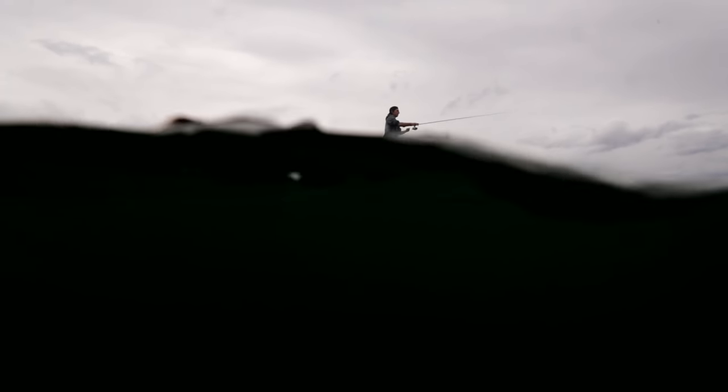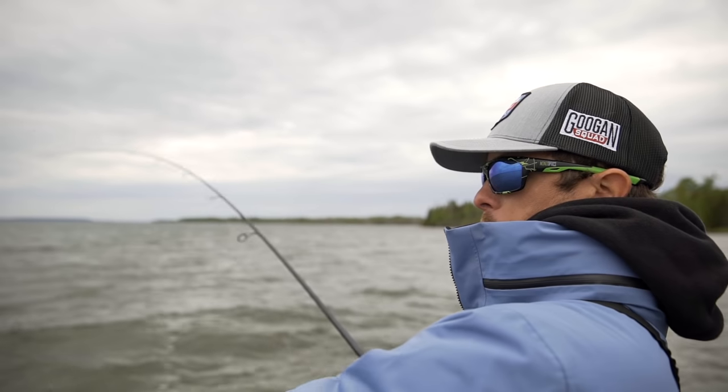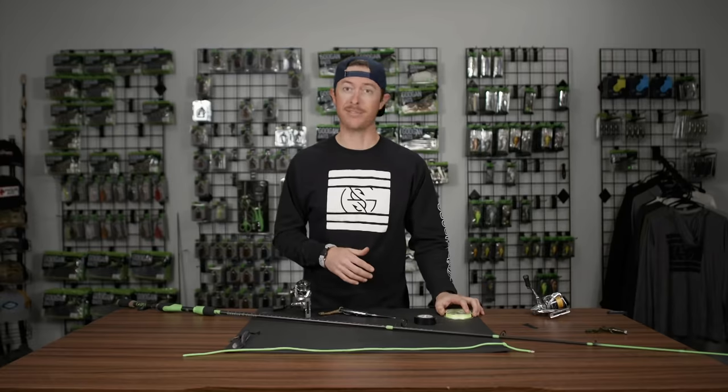However, there are tangles, bird nests that can occur with spinning reels, wind knots, and today we're going to show you how to properly spool up a spinning reel so you're not having to worry about that nearly as much. We're going to go through all the steps and just make it real easy for you so you can do this at home and get to fishing.